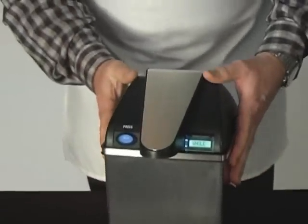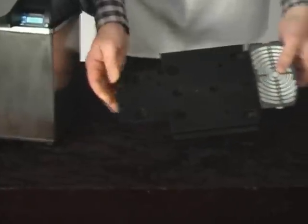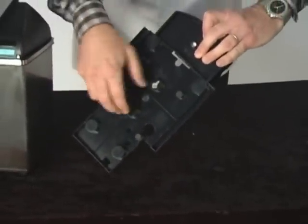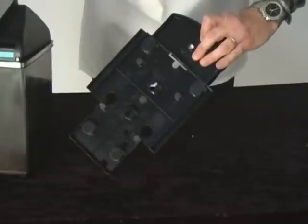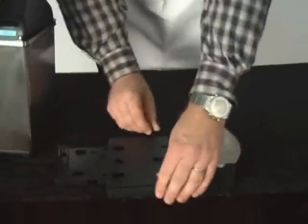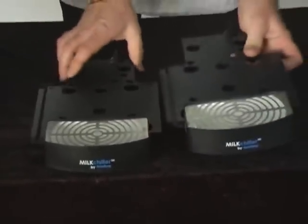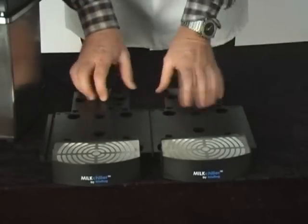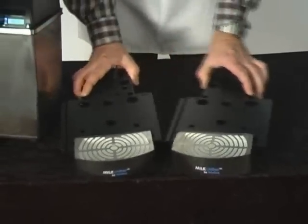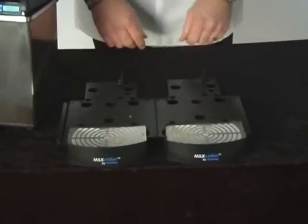There are some other features in the unit. The base can be screwed into any surface so the unit cannot be stolen, or you can mount it on the side of a countertop so it doesn't slide off. Each unit also connects like a Lego to another unit, so you can have a whole battery of several interconnected units standing side by side.